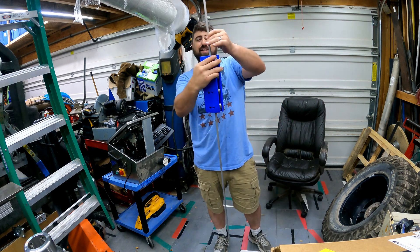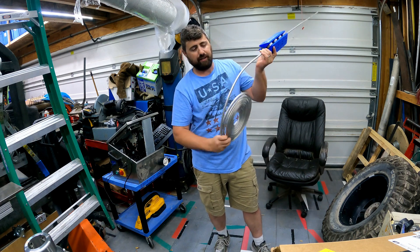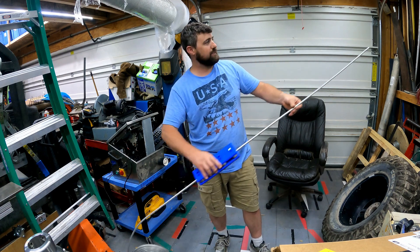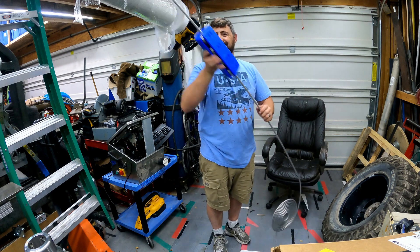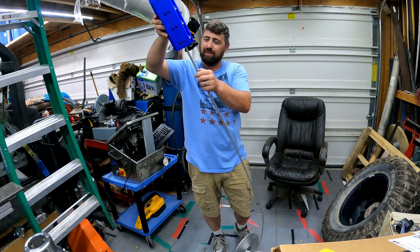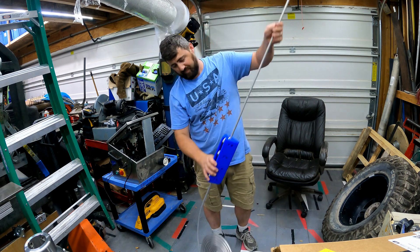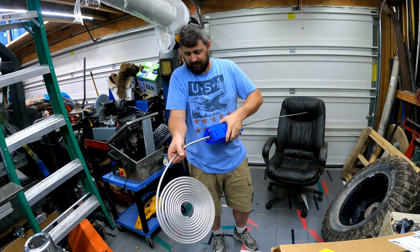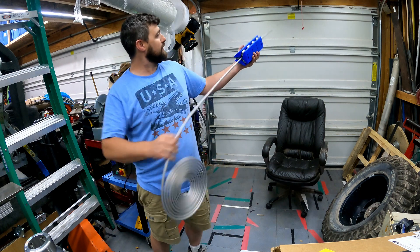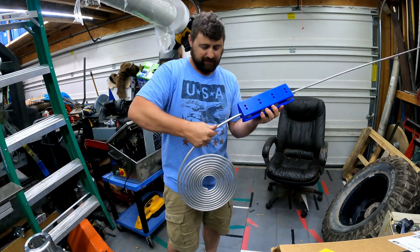This thing only took about 30 minutes to design and 10 minutes to put together with the bearings I had on hand. That works really good — except for the little dents I made on that first attempt, but now I know. That works great. Straight as an arrow — can't beat that.